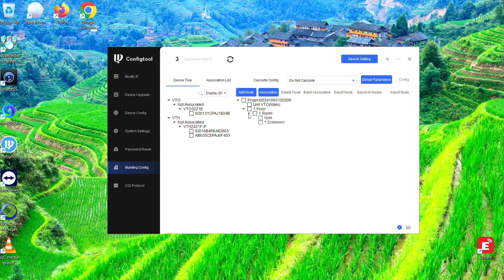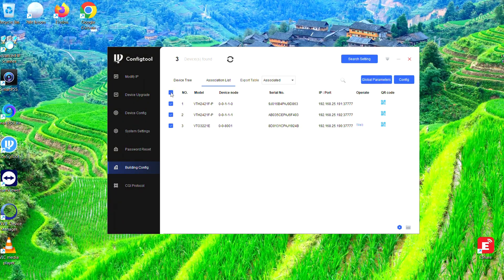As you can see, it's added a node. Click on that, and you'll see there's one VTO and two VTHs. All we need to do is associate all of these. Select the VTO on the left-hand side, select the VTO on the right-hand side, and hit Associate — it'll link it via serial number. Then do the exact same thing for the two VTHs. Associate those as well, and they'll show on the left-hand side as associated. Then hit Association List at the top, select the three devices, and click Write Config. We should get three tick marks indicating that the unit has been configured.